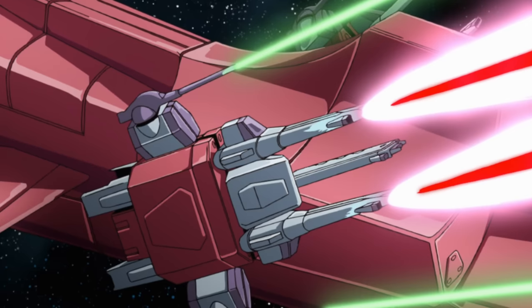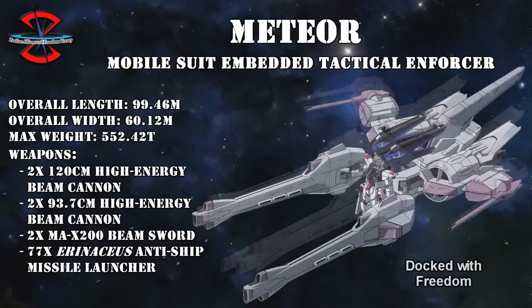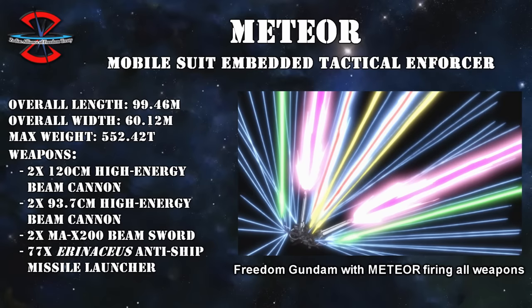Technically, it should be possible for non-nuclear powered mobile suits to also use the Meteor units, since they did have on-board batteries, but they were designed to also draw power from a nuclear powered Gundam, so it's very possible that the battery itself didn't last long. This would later be rectified with Meteor Units 5 and 6 by the Junk Guild, who retrofitted them with a nuclear reactor and an N-jammer canceler each. To power all of the weapons on this thing: 77 60cm Erinakaius anti-ship missile launchers, two 93.7cm high-energy beam cannons, two 120cm high-energy beam cannons, and two MA-X200 beam swords.